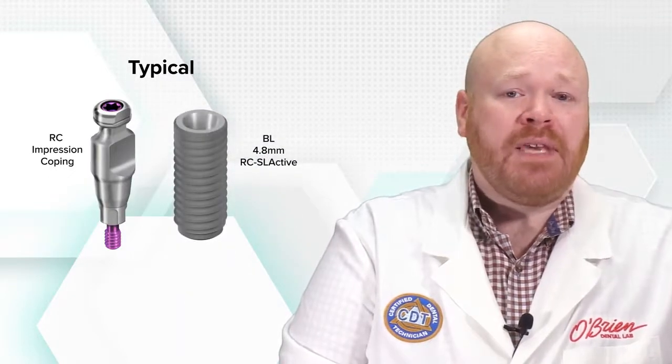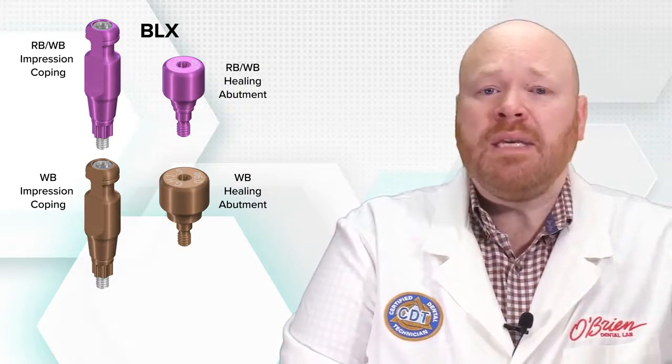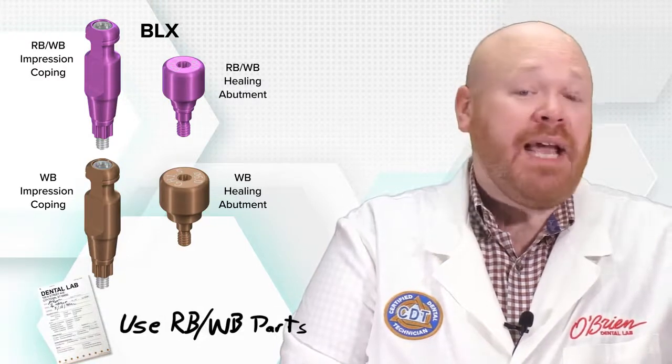So how is this prevented? Typically when you're ordering an impression coping, you get one that matches the platform size of the implant. But with BLX, the impression coping needs to match the healing abutment instead. Whether the implant is RB or WB doesn't really matter — what matters is the size of the healing abutment. And remember, the impression copings are exactly the same except for the color, so if you find yourself with the wrong one, just make a note on the RX about what size parts should be used, and you're good to go.